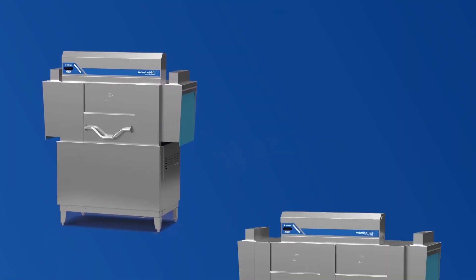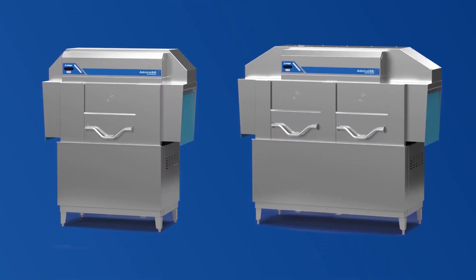Both the Admiral 44 and 66 Advanced are available in standard or vapor guard models.